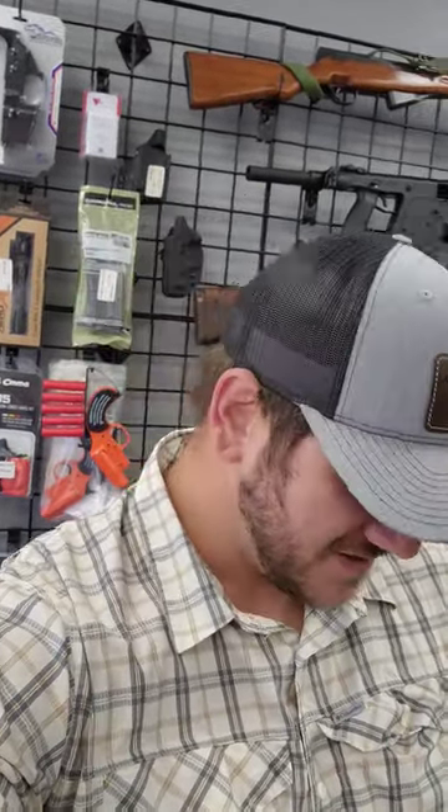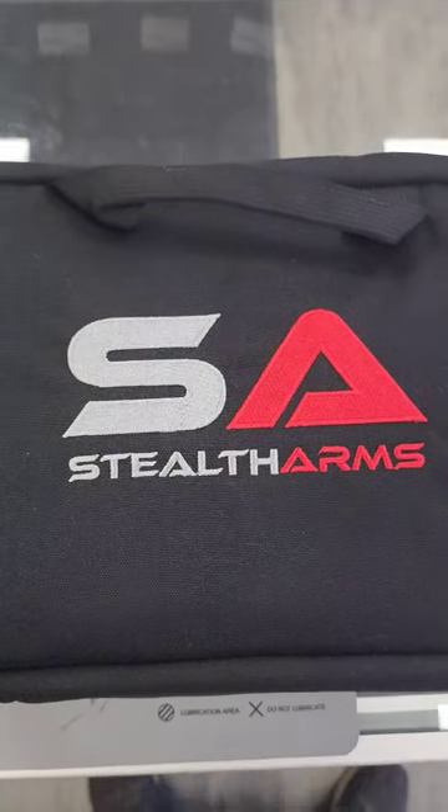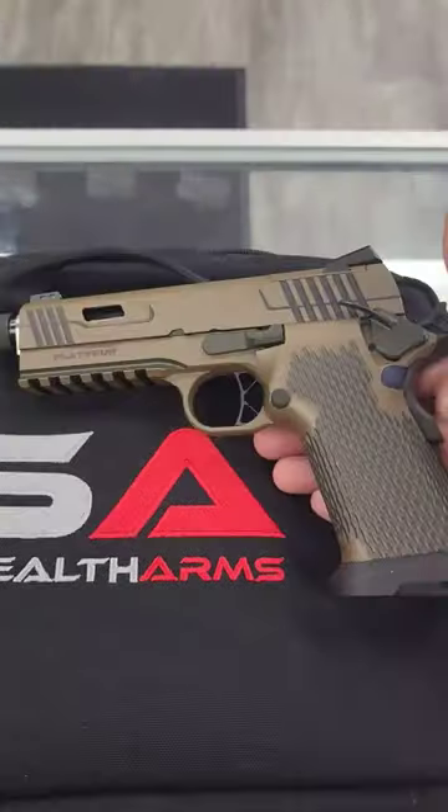Folks, got a new gun. You probably won't get to hear me say that very much for the rest of the year. Let me show you what came in. Here's a clue. There it is.